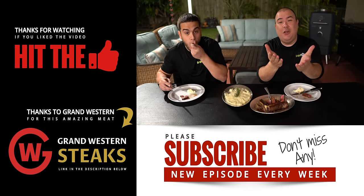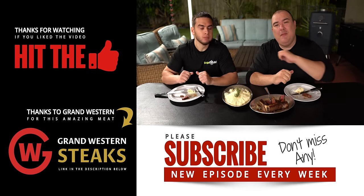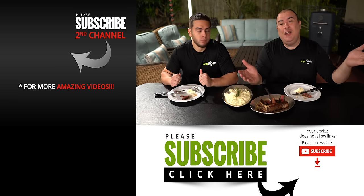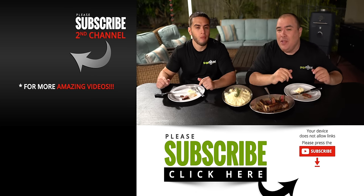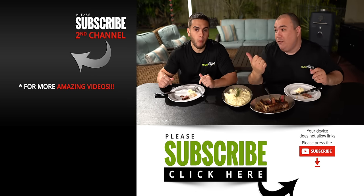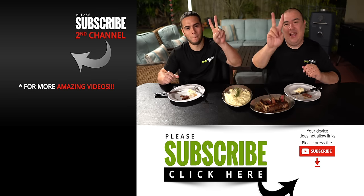I hope you guys enjoyed this video. If you did, make sure you give it a thumbs up. If you're not a subscriber, be sure to subscribe for future videos. Remember, if you're interested in anything I use, everything is always in the description down below. Thank you so much for watching — and we'll see you guys on the next one. Take care everybody, bye bye.